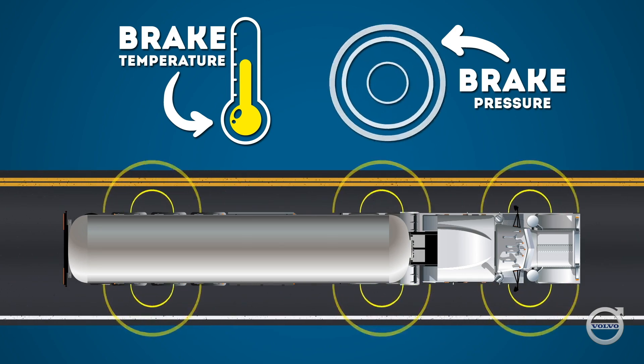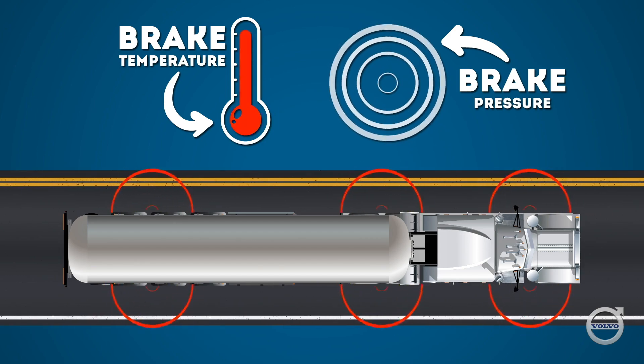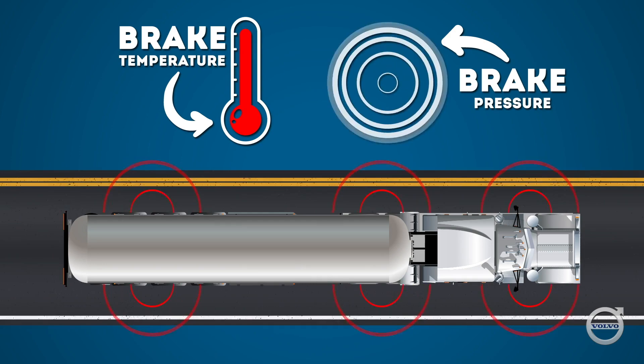The brake drum and the lining material are designed to dissipate heat, but too much heat that cannot dissipate fast enough will eventually overwhelm the brake's design capacity. This renders them progressively less and less effective as they get hotter and hotter.